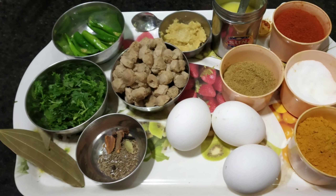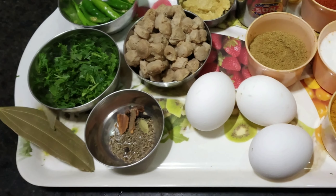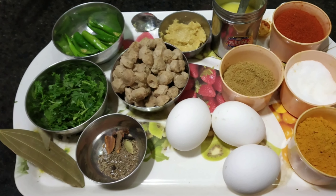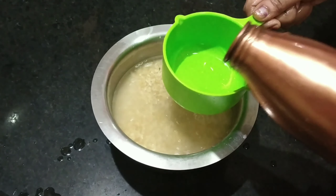Hi, welcome back to my channel. Today I will show you a special rice recipe — eggs and soya chunks brown rice.